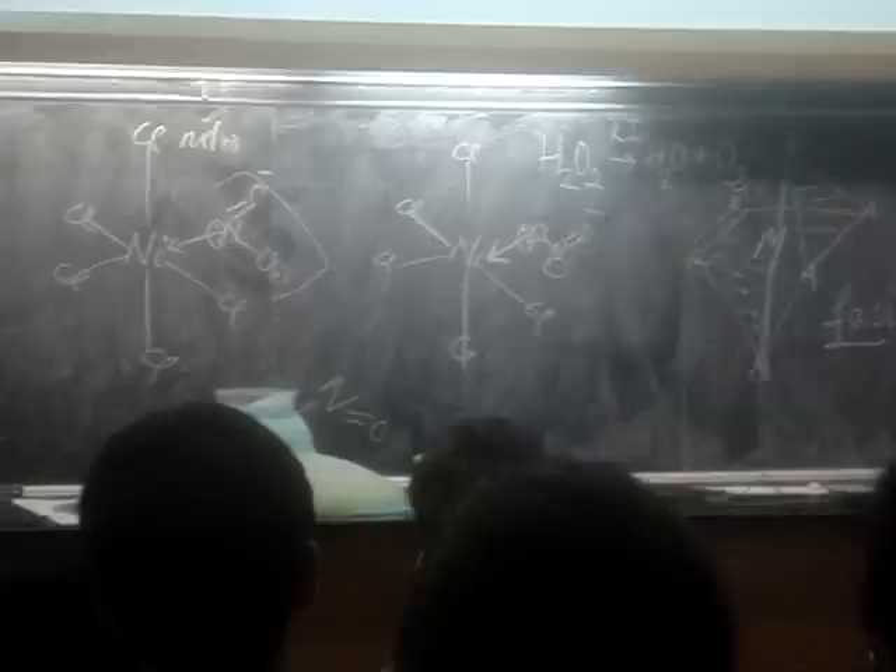Nothing to do with transition metals — it's actually from a 20B course. The 20B course talks about kinetics and catalysis, and I'm not teaching that this next quarter. But that's what happens.